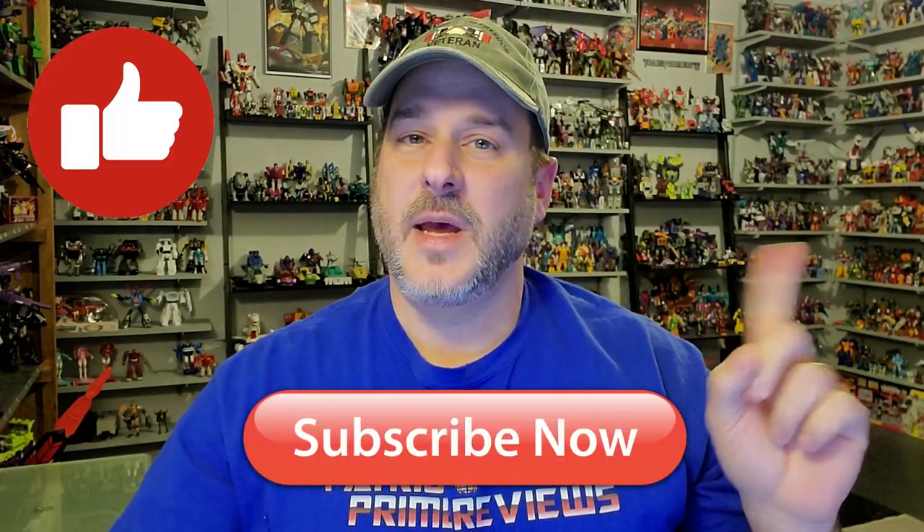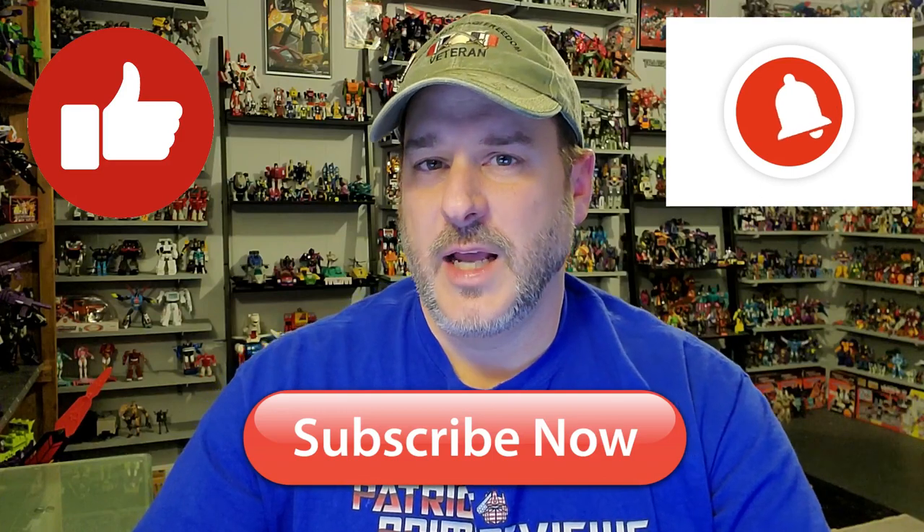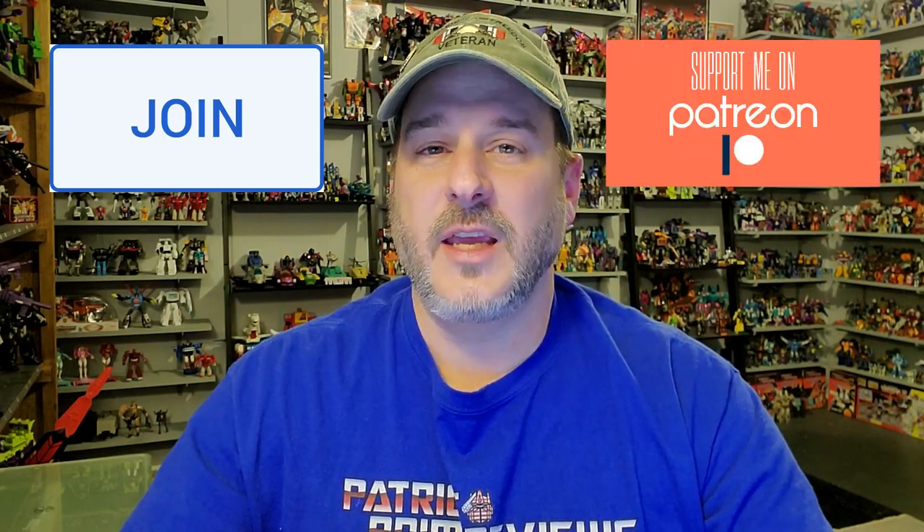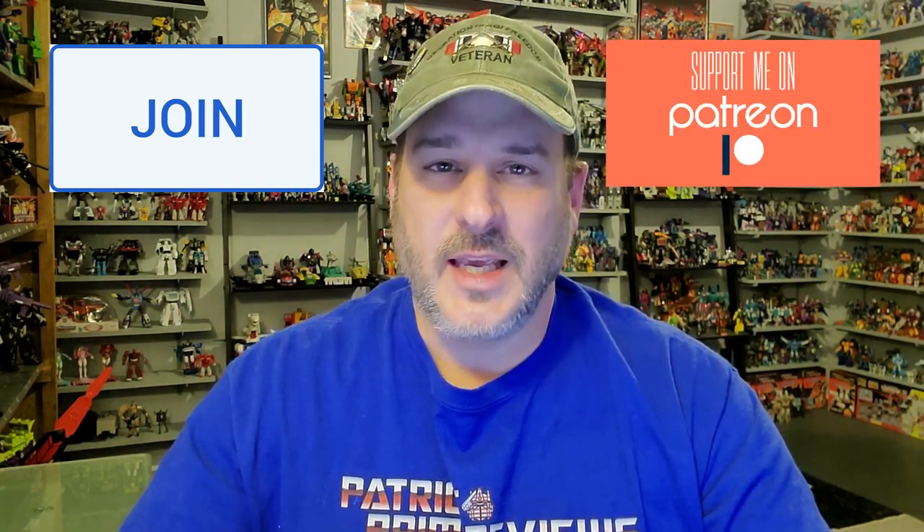Now guys, if you enjoyed the video, don't forget to like, don't forget to subscribe, and don't forget to click that bell icon to get notified when I upload new reviews. And if you're in any position to help out the channel, I offer channel memberships here on YouTube and I also have a Patreon page. Once again guys, this is Patriot Prime, signing out. Hooah!